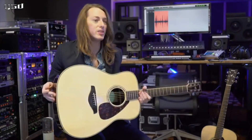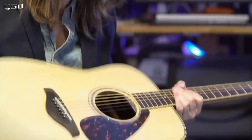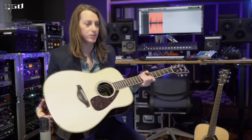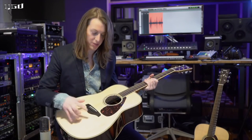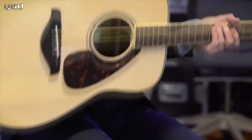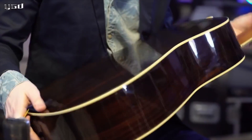All right. This is the new Yamaha FG 830, with a solid Sitka spruce top with the scalloped bracing. But where this differs from the other guitar is the upgrade in the back and sides. So instead of mahogany we actually have rosewood.